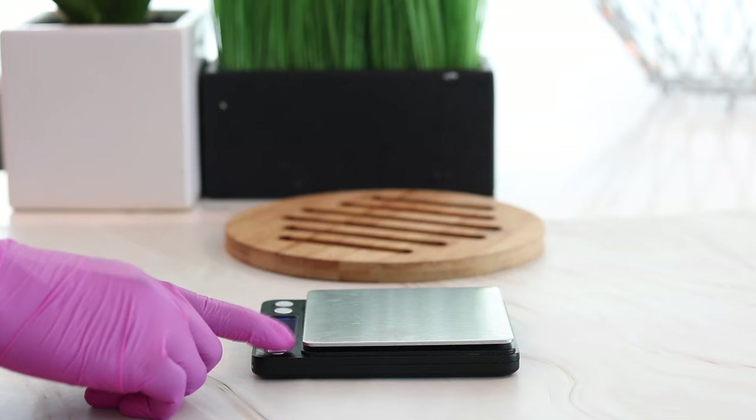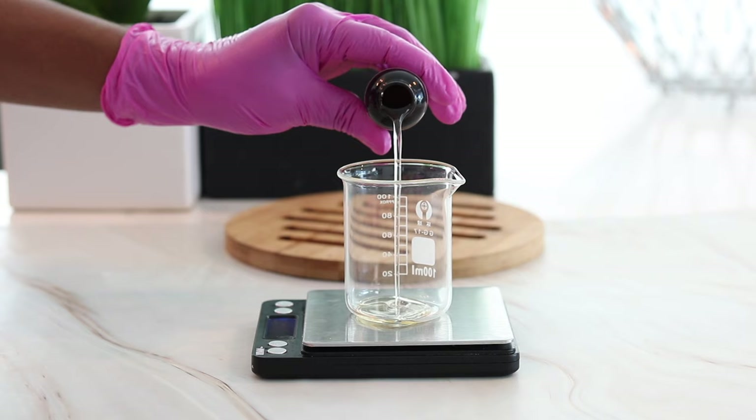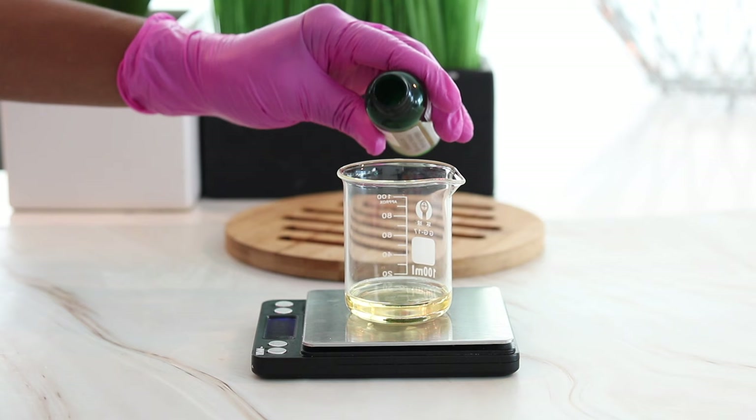In addition to the babassu oil, I'm also going to be adding in two additional oils. The first one is argan oil — I'm adding in 13 grams of argan oil — and I'm also adding in 13 grams of avocado oil.